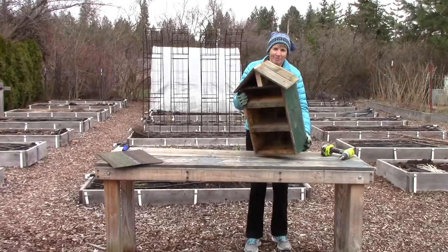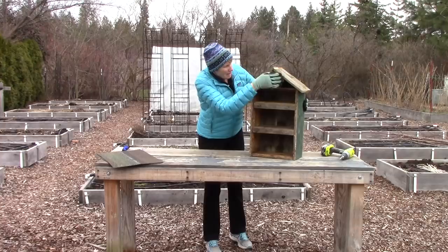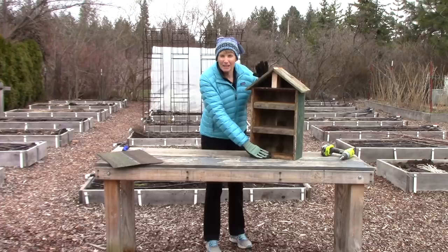So far so good. We've got some shelves in here, a nice little peaked roof, and lots of cubby holes to put stuff into. Next step will be to put on the roofing.